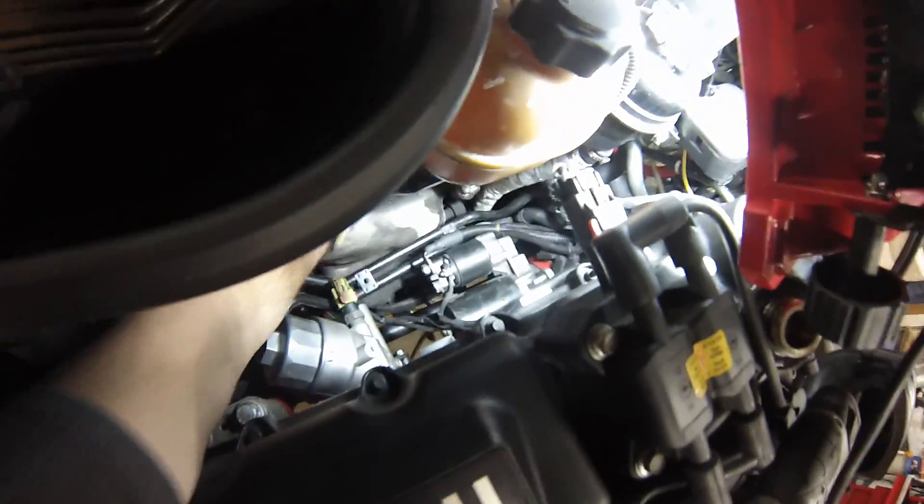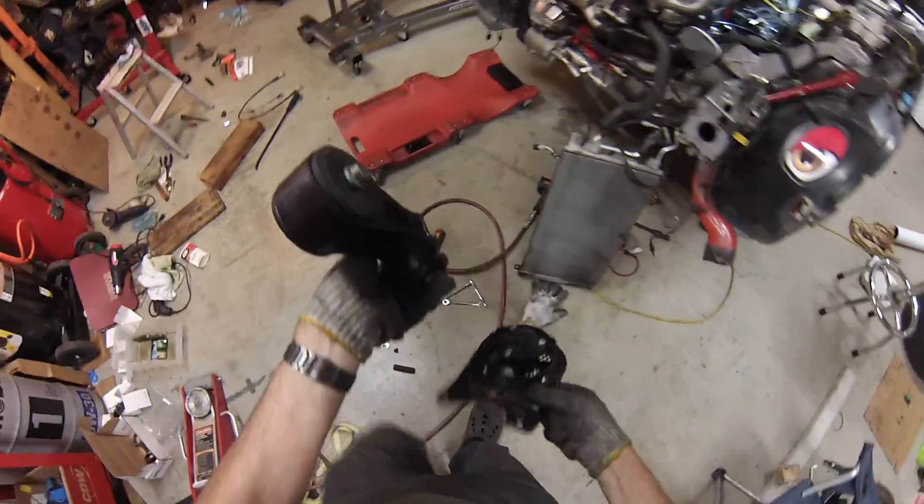Now we'll put the heat shield back on — I hate this part. Let's put the dog bone back in and the power steering fan.